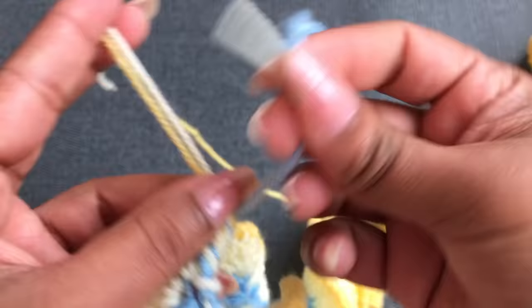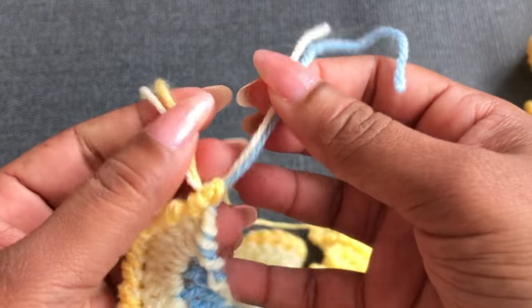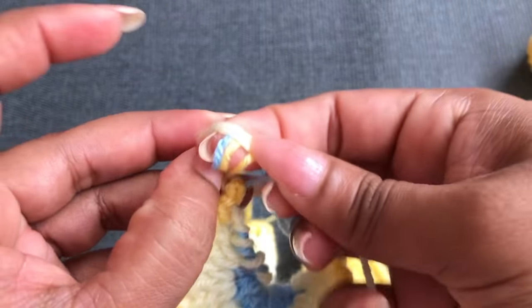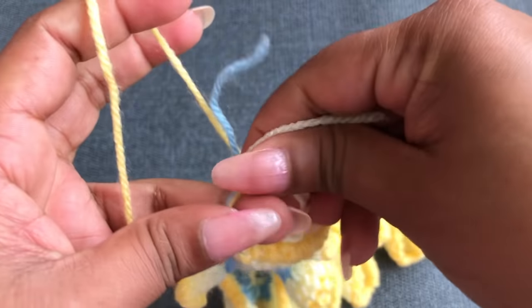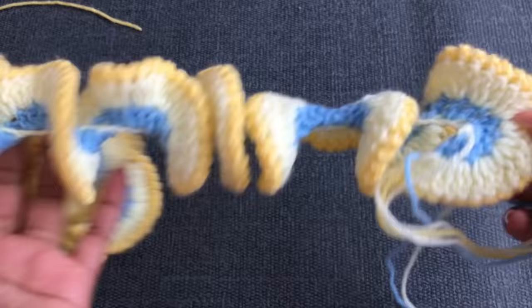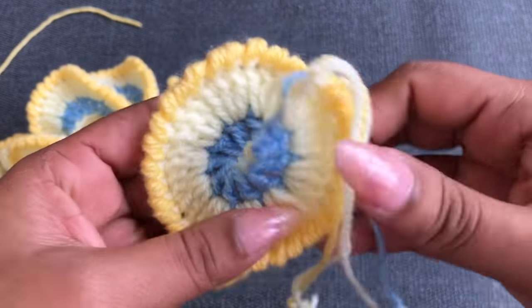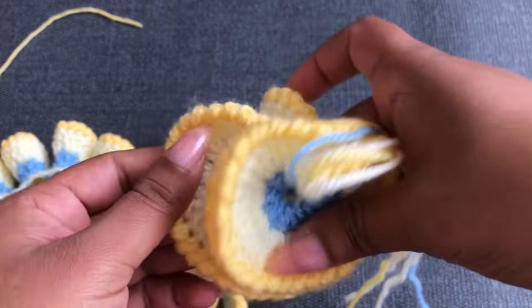Now you can tie this yarn. I'm using this blue color and dark yellow color together. Next, the two yarn tails I'm going to cut. It's coming together like this. This is the top — you can use this top-to-down to make the shape for this spinner, like this.